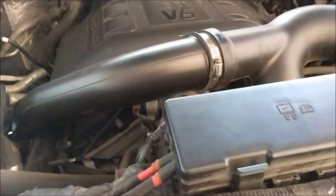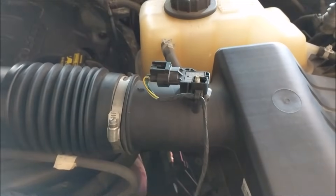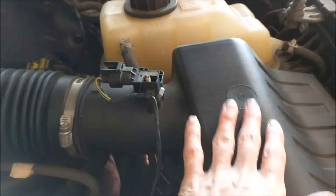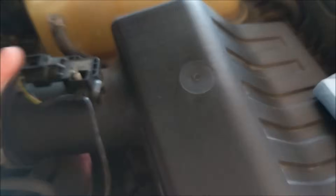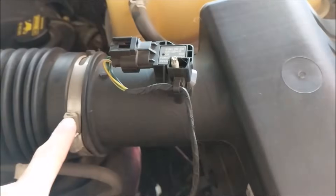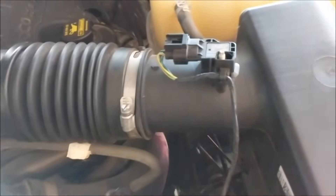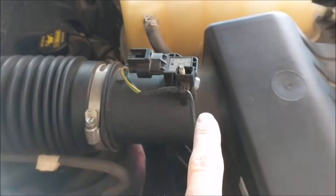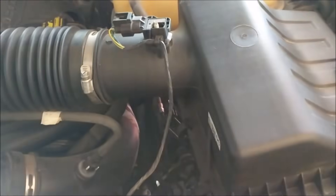We'll be looking at the airflow sensor locations. The first sensor location is right here on top of the box. I'm going to take the air box apart and inspect the air filter while I'm at it. You've got to loosen this up to take the air box off. It's on the driver's side of the truck, top of the air box.